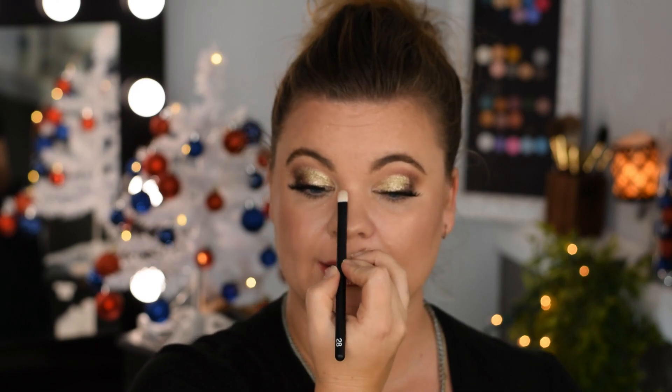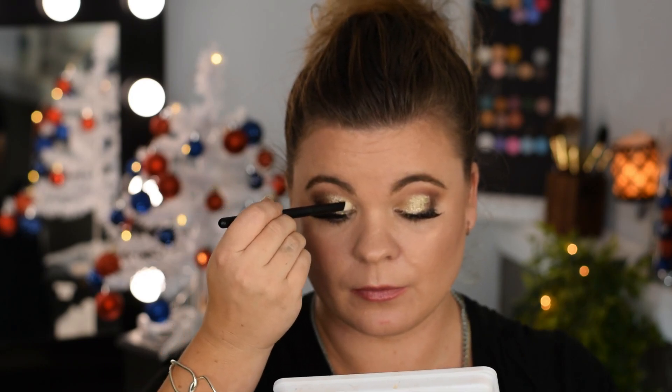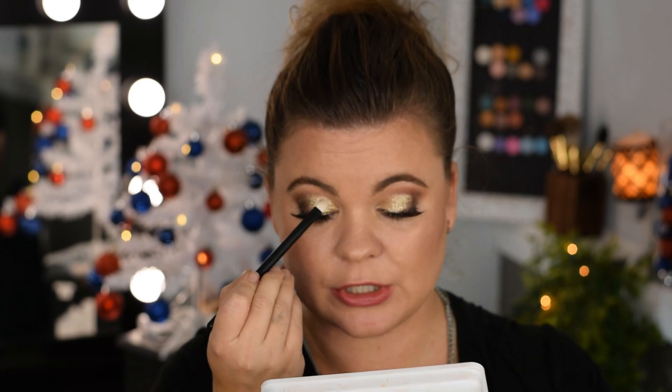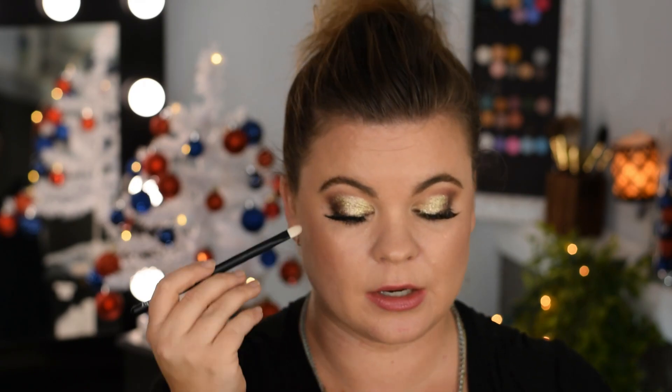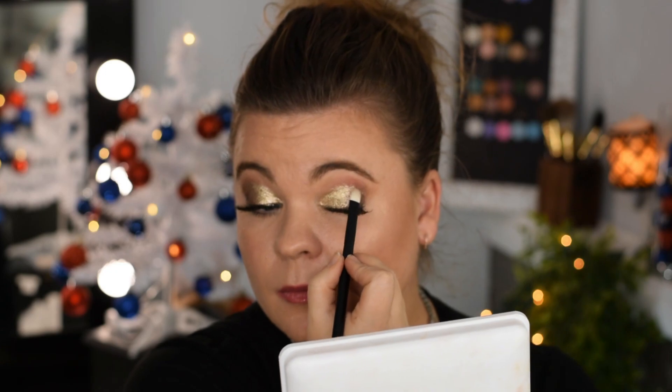Let's do the P28 and then I'm going to go ahead and get in these corners here. It's like straight foil on your lid — do you see that? With the proper brush anything is possible. I kind of wanted like a cut crease look, which is why I went a little heavier on this side here.